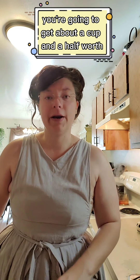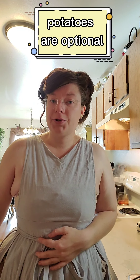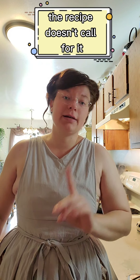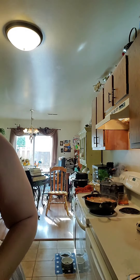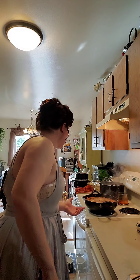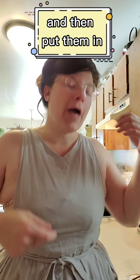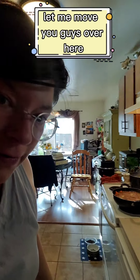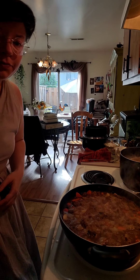If you cut up a whole onion you're going to get about a cup and a half worth of onion, and I think that's more than enough. You also need parsley — parsley gets put on at the end. Potatoes are optional; I add them in, the recipe doesn't call for it, but I like having them. I do about two to three potatoes. Slice them, only about this wide, lay them flat, cut them into fours, and if those are too big cut those pieces in half.